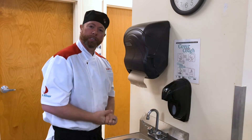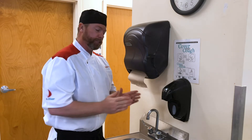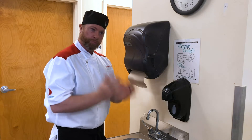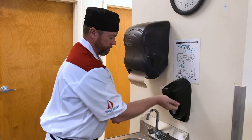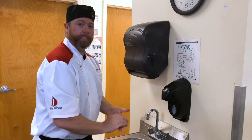As always, one of the most important things you have to do before we start any meal or any kitchen project is make sure we have good personal hygiene, and that includes the most important thing: proper hand washing. Let's get cooking.